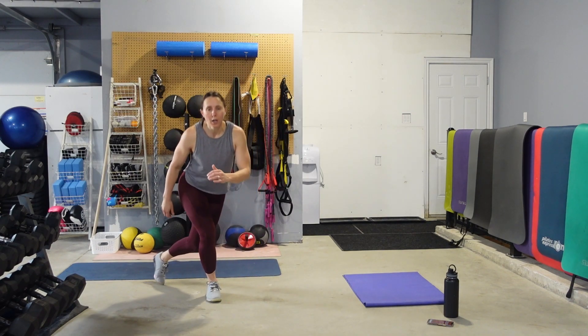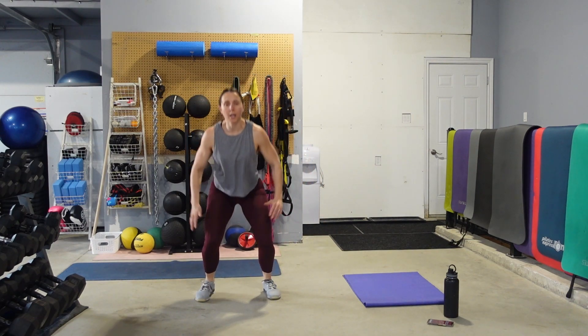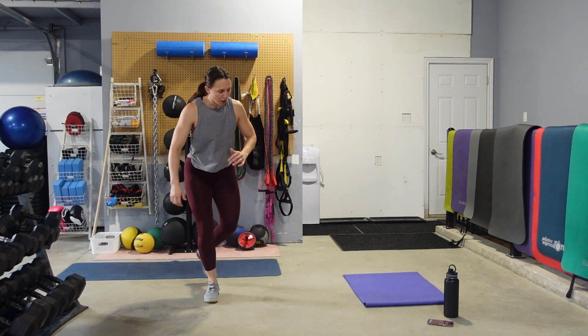Curtsy, squat, jump. Curtsy, squat. If you don't want to do the jump, you're just going to stick with that curtsy squat — just take the jump out. It's all good. We've got some more core coming up.